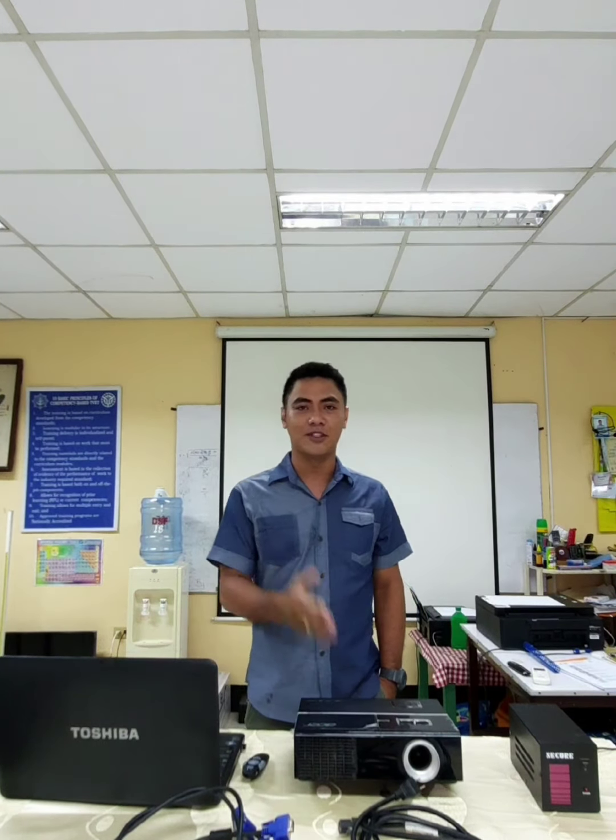Good day everyone! I'm Gerald Tan and I'm here to demonstrate on how to properly connect the laptop to a projector.